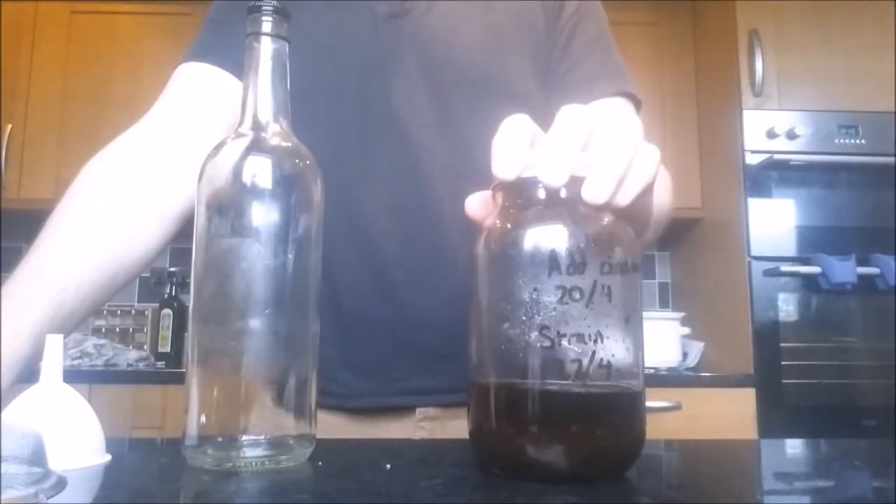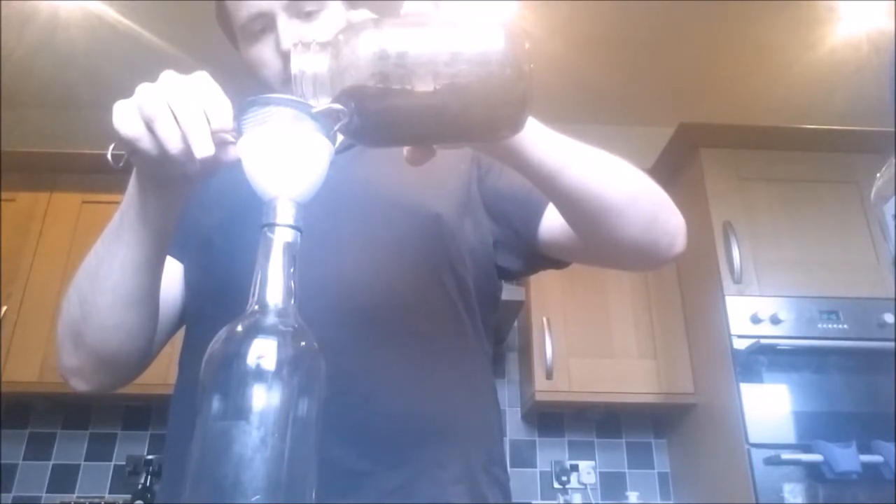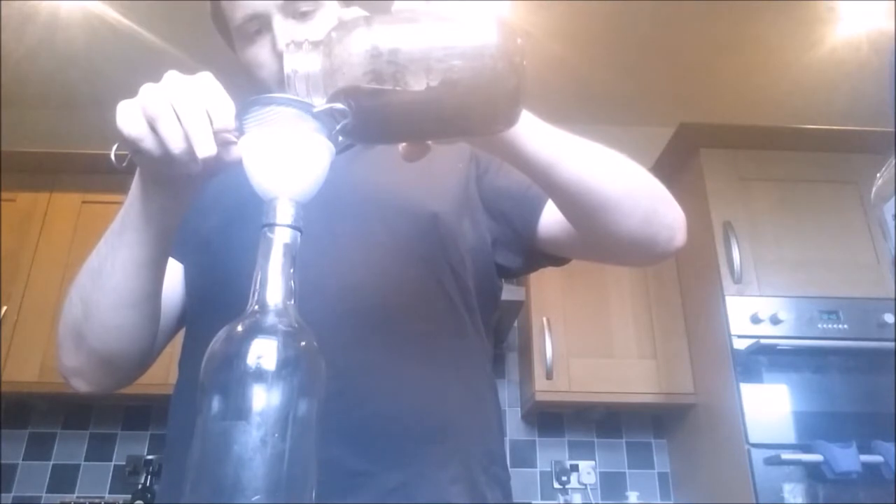One long week after that, it's time to bottle. Strain your allspice rum infusion through a fine mesh sieve into a bottle. If you're more thorough than me, you might consider straining it through a coffee filter once or twice as well to ensure that absolutely no solids make it into the mixture. This will increase the cupboard life of your dram.